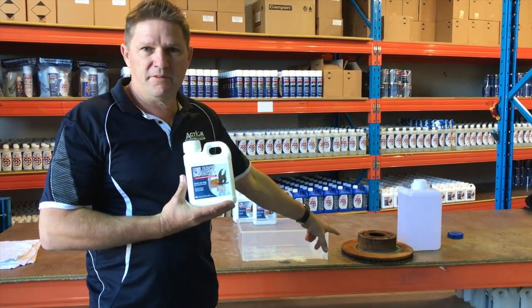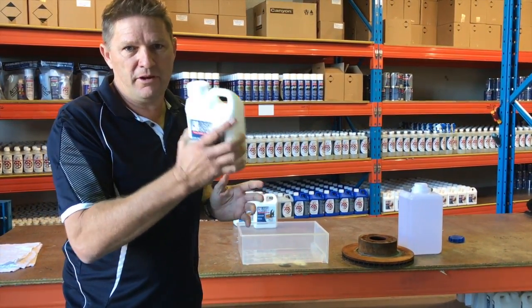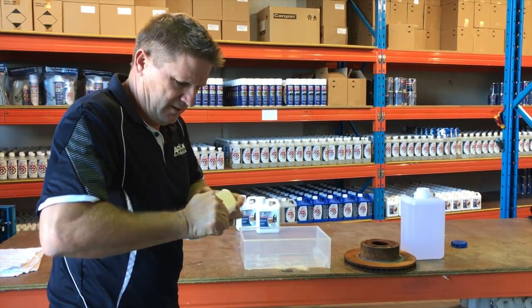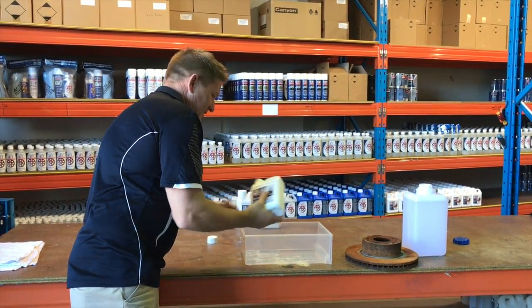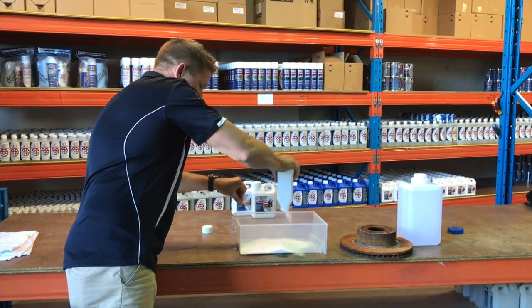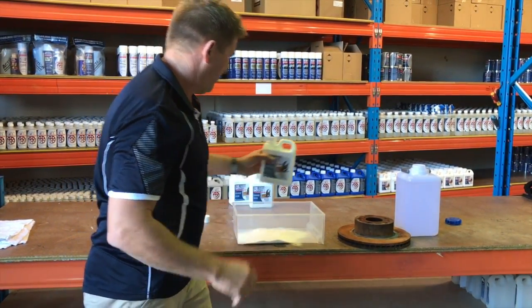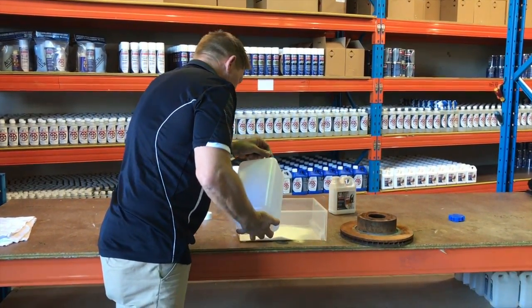I'm going to do a demonstration now and de-rust half of this rotor. This is a one litre container, half filled with powder — it's the measured concentrated dose to give you five litres of ready-to-use solution. When you crack the child-proof lid and pour it into your bath, you would fill that container with water five times to give you your five litres of measured dose. For simplicity today, I've just got a five litre container of water, so we're just going to add that.